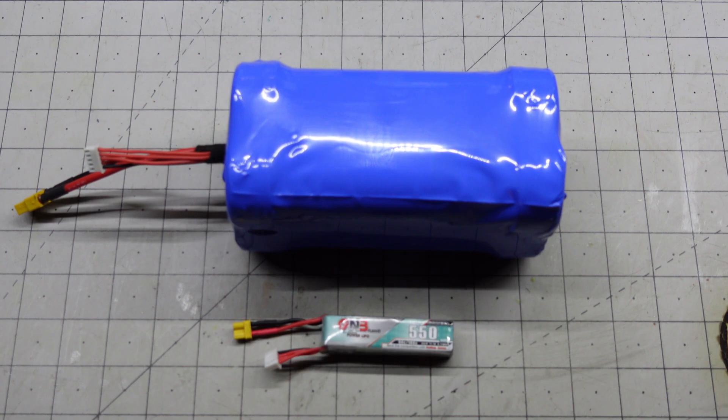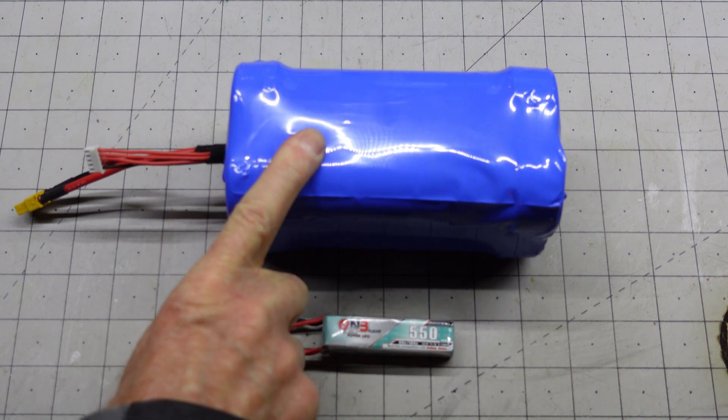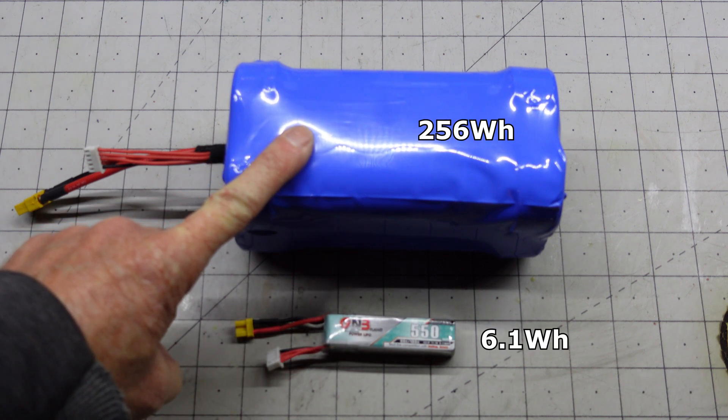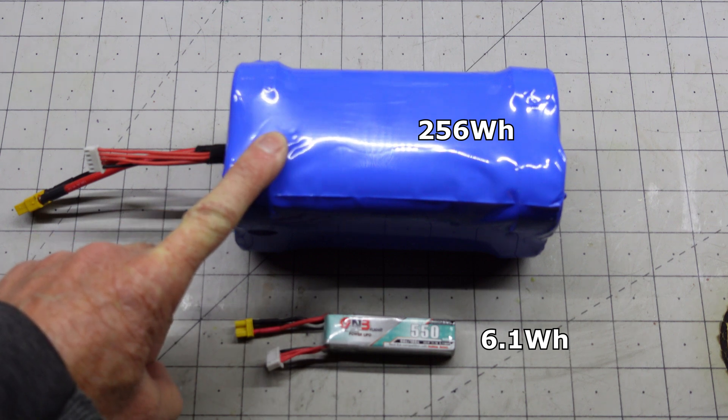Here's a size comparison. We have my drone battery and we have the field charging solution battery. This is 6.1 watt hours. This is 256 watt hours. So this battery should give me quite a few charges in the field.